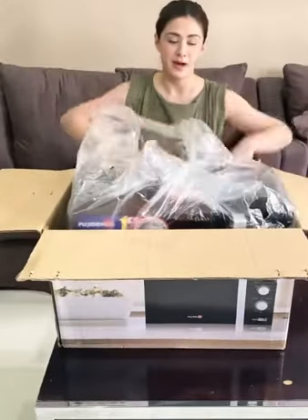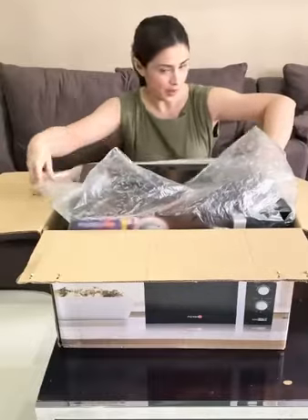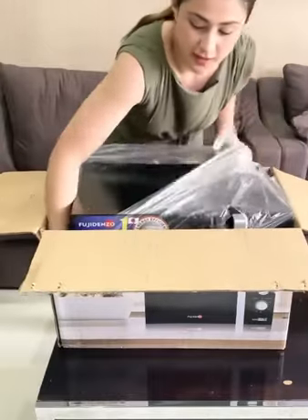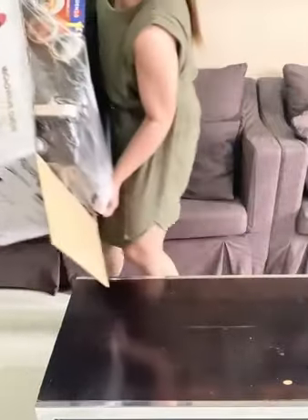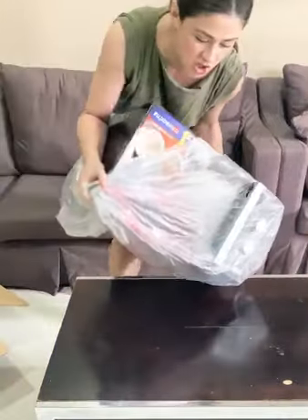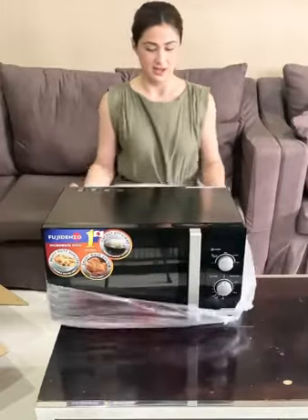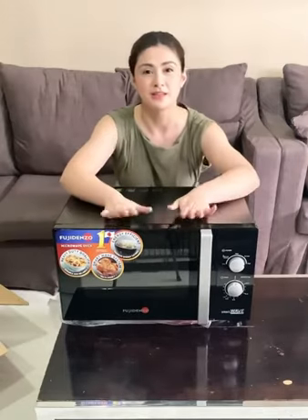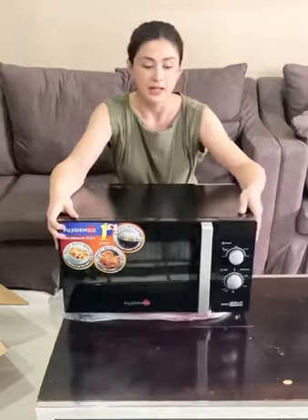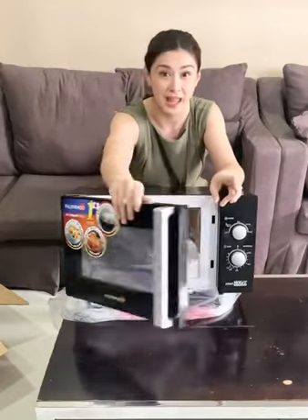So today I am unboxing Fuji Densho's Mechanical Microwave Oven that has a large capacity of 28 liters, perfect for large families who have larger meals. It has a 28-liter capacity and what they call a smart wave system that allows for heat to transfer to your food for faster defrosting and cooking.